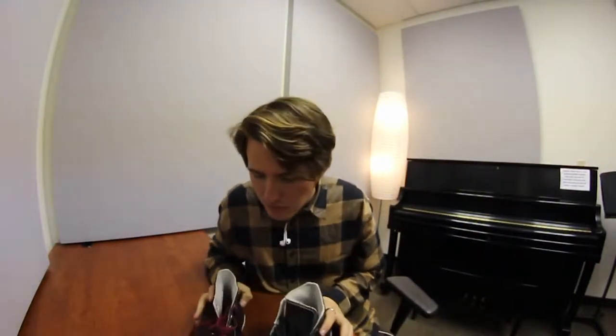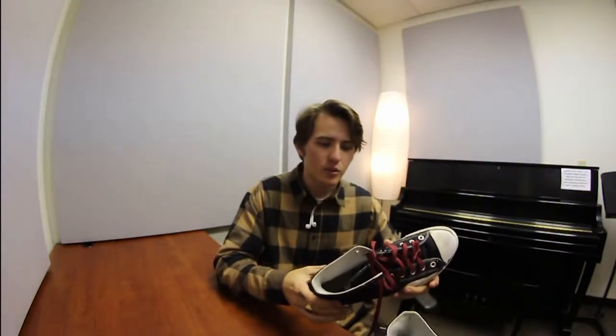I'm on kind of a Converse kick right now — all the shoes I'm skating are Converse. I started back up with this shoe; since my last Converse I skated a pair of Nike Janowskis, Adidas Match Court low-top all-whites, and then Match Court V2s by Adidas. Then I went to this shoe, which I've been wanting to skate since probably February last year when it came out. There was only one skate shop near my school that had them.